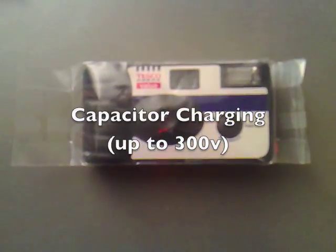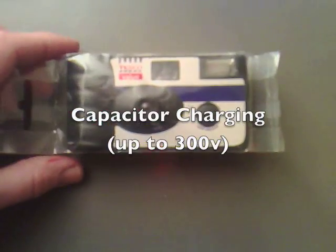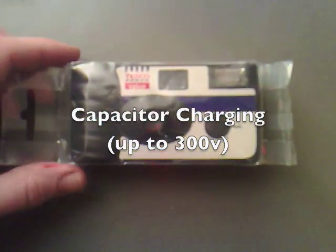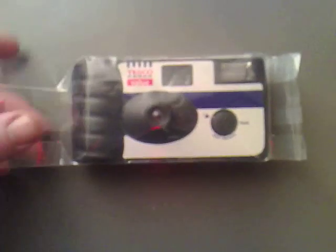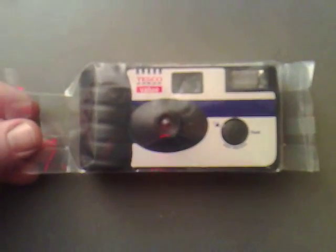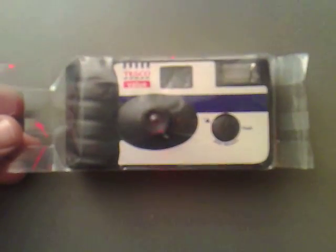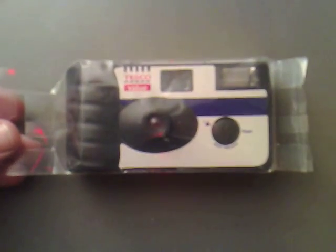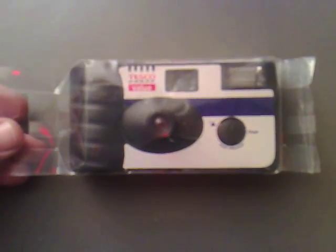I've got myself a disposable camera here. It cost £1.98. I don't know if I feel like I've made that much of a saving off £2 by it being £1.98 instead of £2, perhaps, or £1.99. But I suppose that extra tuppence can go elsewhere.